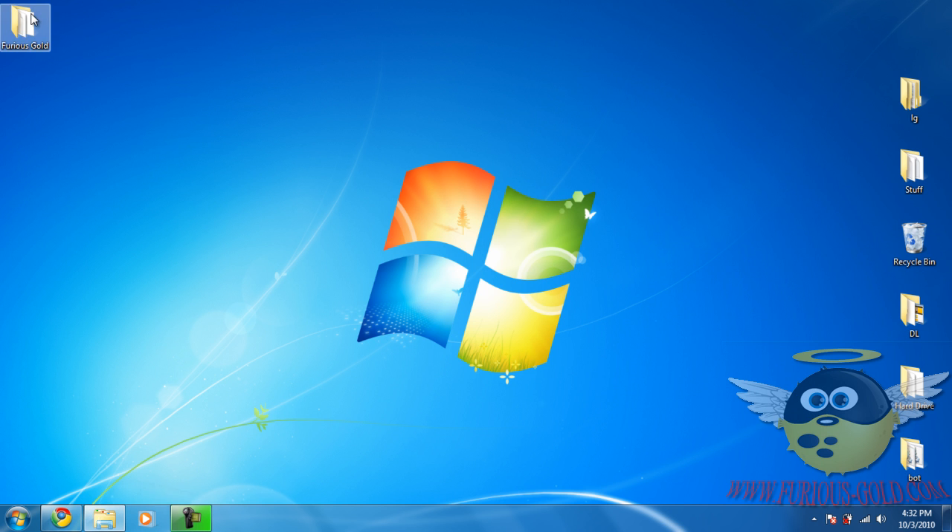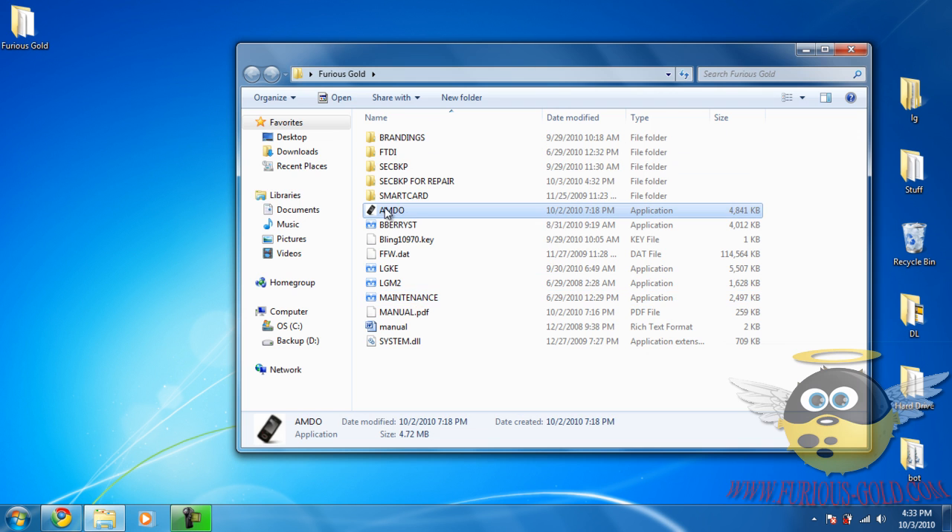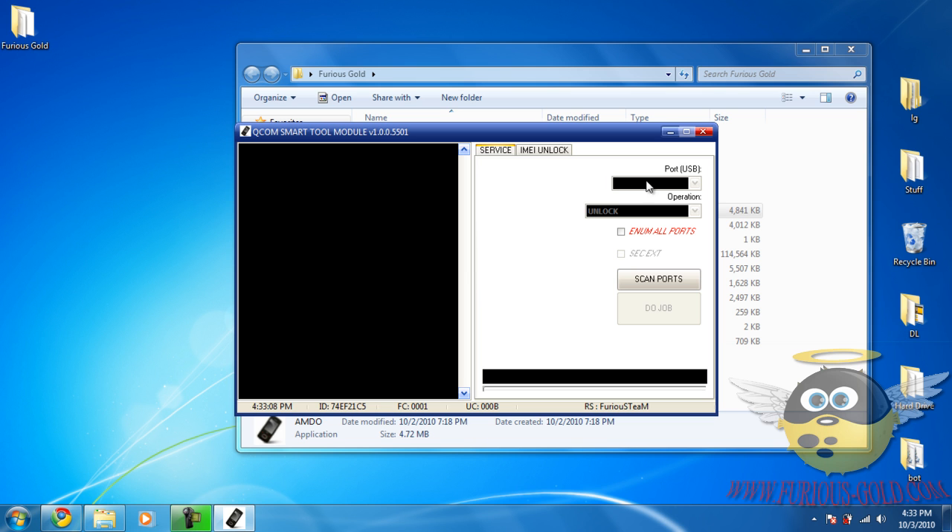When installation is complete, you can delete the installer. Go to the Furious Gold folder and run the AMTO application. After it opens, we'll try the 'Scan Ports' option to see if it detects anything.